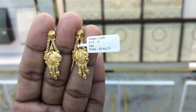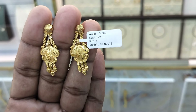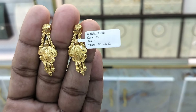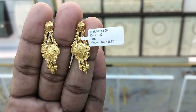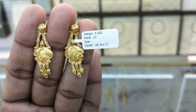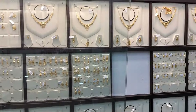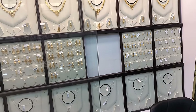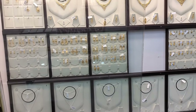Thanks so much for checking out. We are featuring earrings in this video, so we are going to showcase these earrings. We will cover these earring designs in a short time, and I'll see you in the next video.